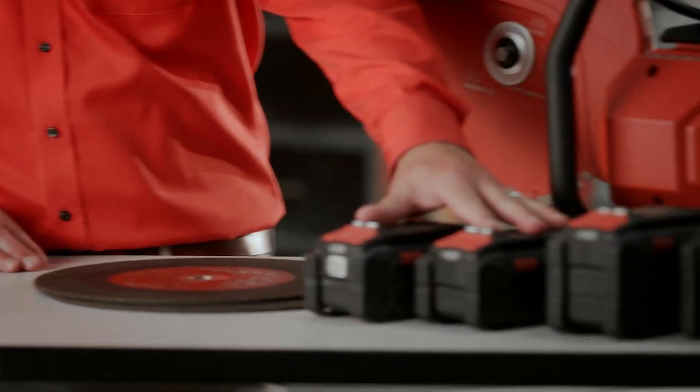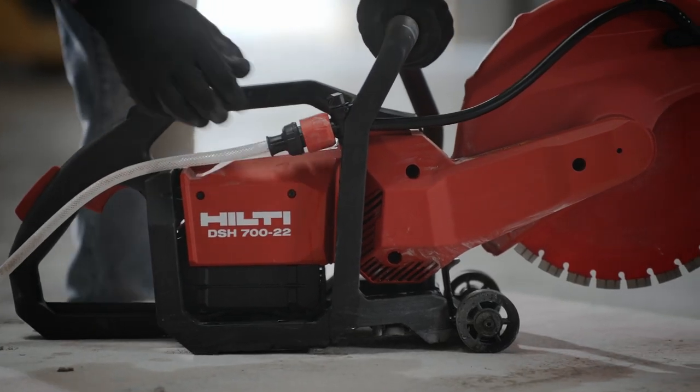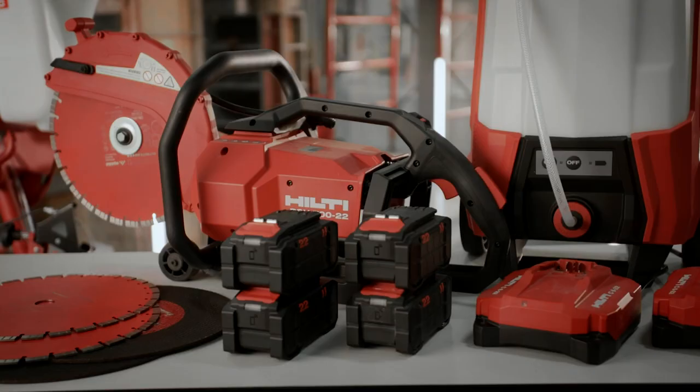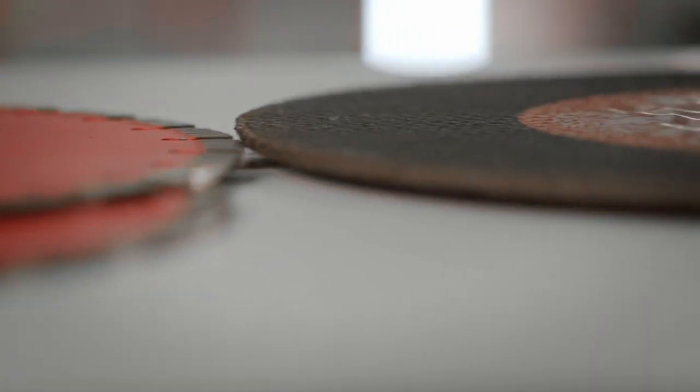When paired with two sets of our B170 batteries, you get a system that virtually matches a fully-fueled gas saw. Choose two sets of our B255 batteries to achieve up to 20% more cuts compared to traditional gas saws.